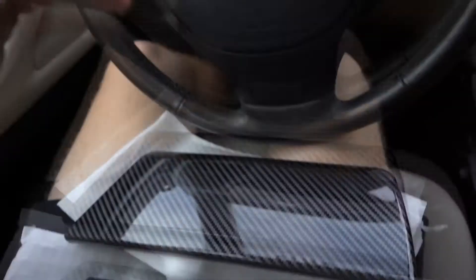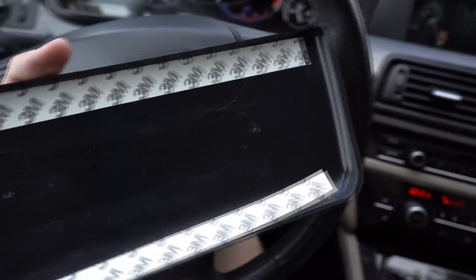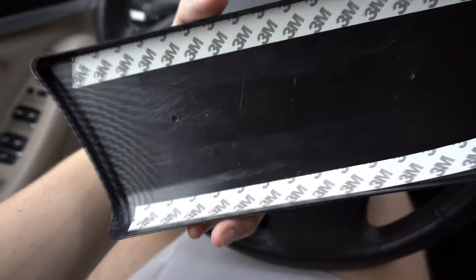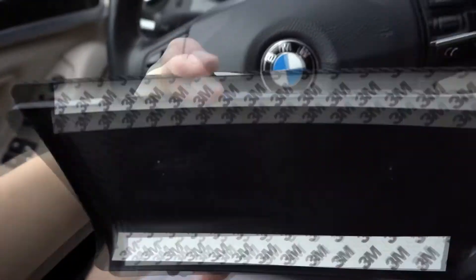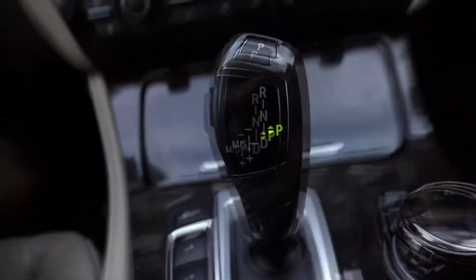I'm going to go ahead and install these. It's going to be a slightly different process since I don't want to put alcohol on this — it'll dry it out. The 3M tape is also a little different, there's not as much, which is perfect because when I take it off one day or sell the car, it's not going to rip this up and destroy it. I'm going to go ahead and get this done — it should probably take a minute or two and I'll cut back and show you guys the finished product along with the gear shifter.